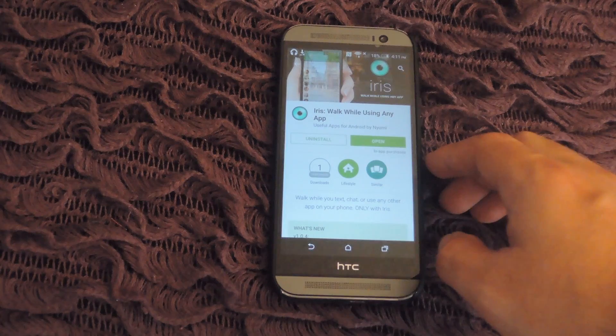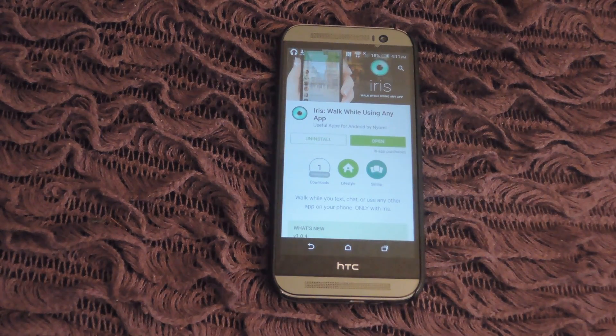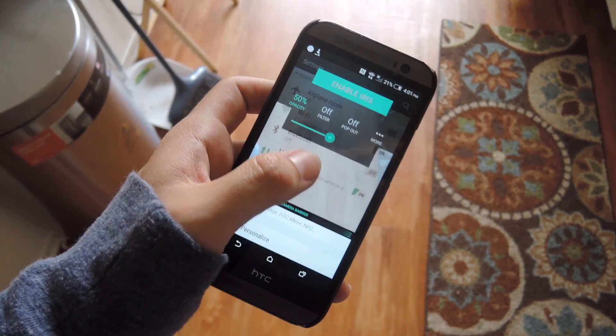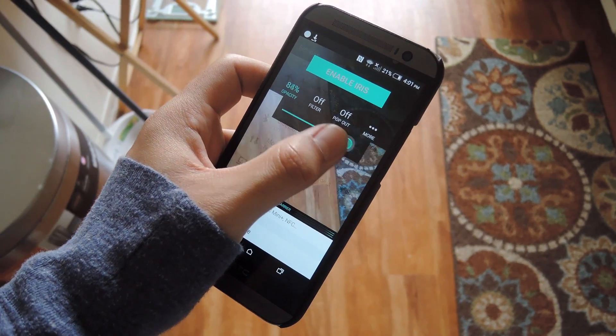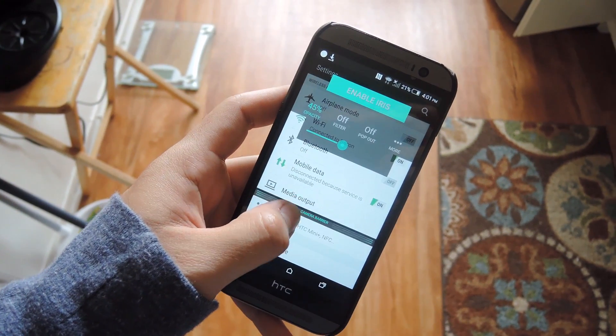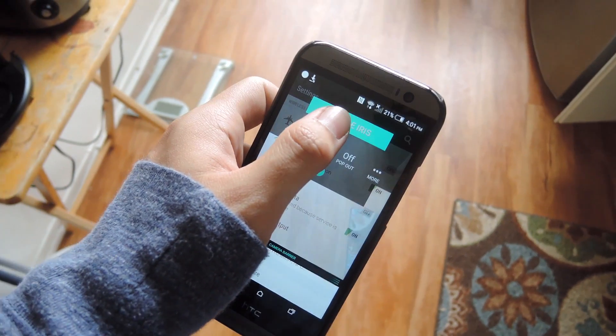After it's installed, go ahead and open it up. When you first open Iris, all you will see is a camera overlay on top of whatever screen you last had open, and you'll be able to enter how clear you want the camera image to be.